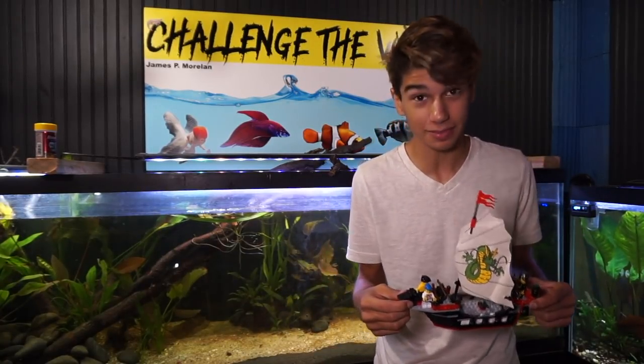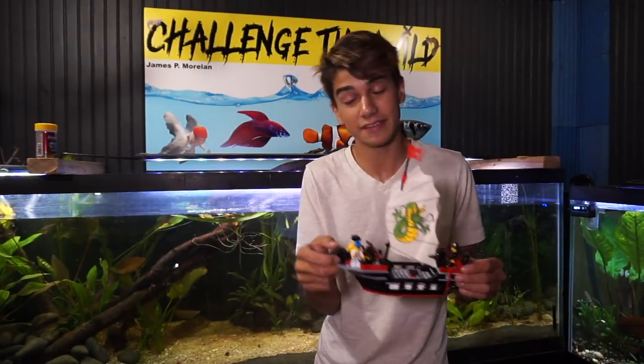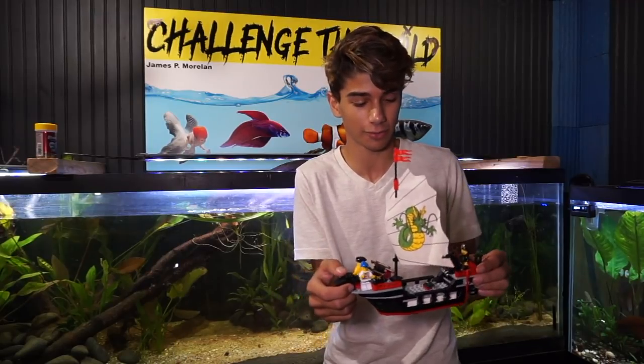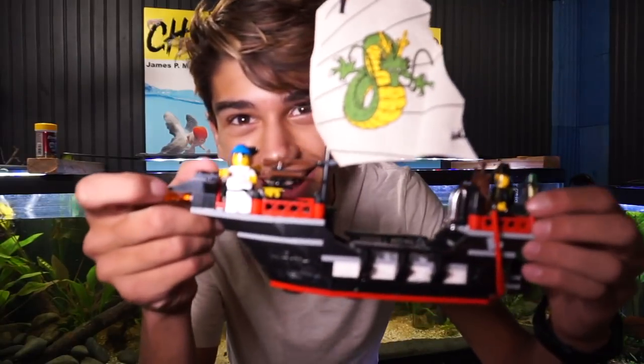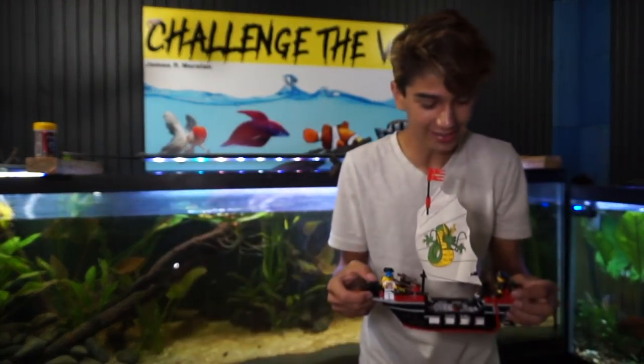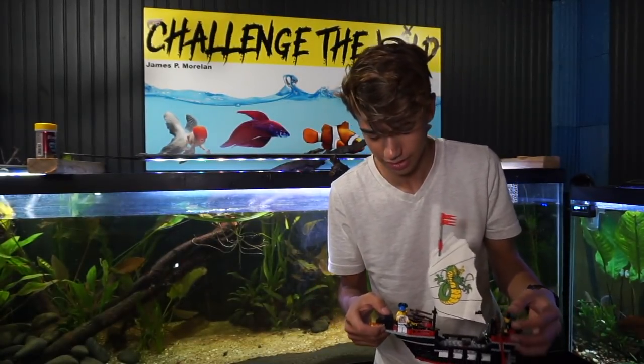Alright guys, the time is now to add this pirate ship into the aquarium. I've given it like 30 minutes to an hour to dry, but I'm just so excited. I really want to see this go inside the aquarium. I know it's not completely cured, but honestly if it sinks, it sinks. I can't wait — this is just so cool. You probably already saw the close-ups of the pirate ship with the captain and the little crew.